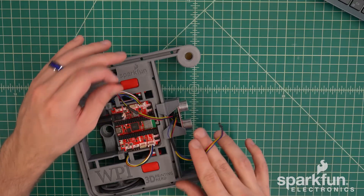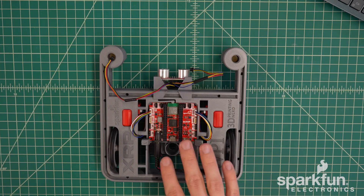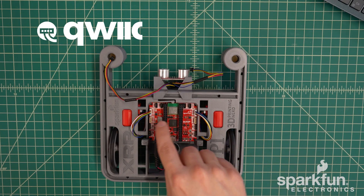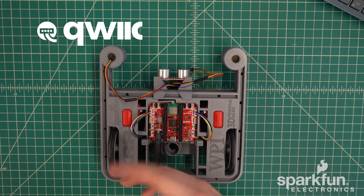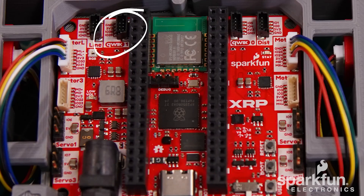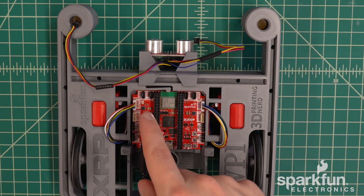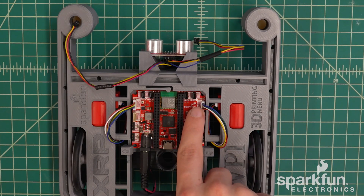Now we just need to plug the cables for the sensors into the expansion connectors at the top of the control board. Note that these connectors are not all completely interchangeable — the two quick connectors are intended only for I2C devices. Additionally, the IMU connects to the connector labeled Quick 1, so connecting non-I2C devices will likely cause problems with the IMU or even damage. Only the line sensor connector has pins capable of reading the analog voltage from the line sensor, so it must be connected there, and therefore the ultrasonic distance sensor must go to the connector labeled Dist.